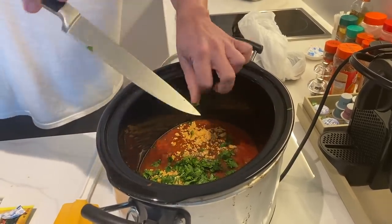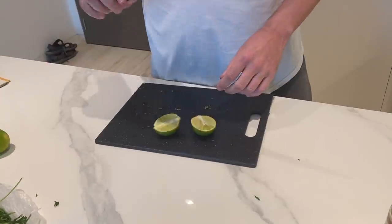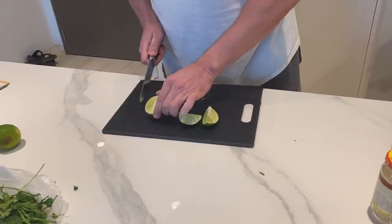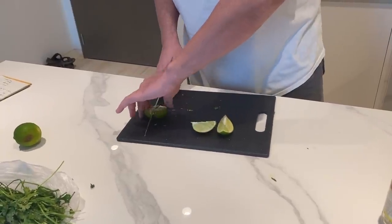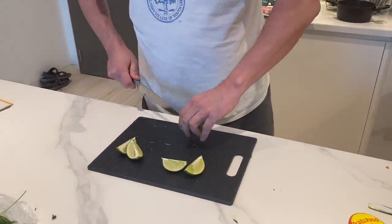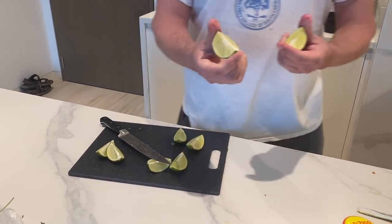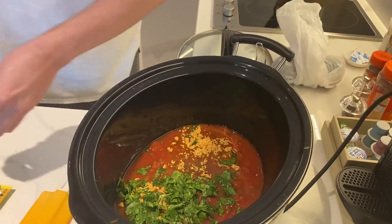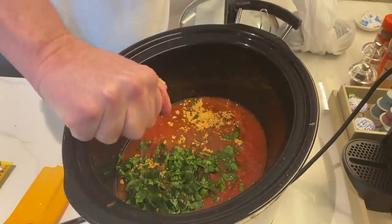I picked up a couple of limes. Cut these up. These are brand new hotel knives — really sharp. Normally with hotel knives they're pretty dull. This is a juicy lime too. The limes you get at the grocery store always seem to be real dry. So I'm going to put the juice from two limes in here. Give this a good squeeze — my Kung Fu grip. Put that in there.